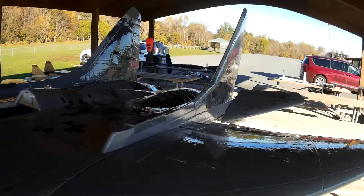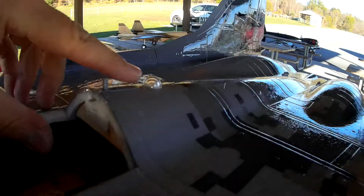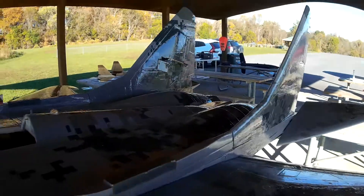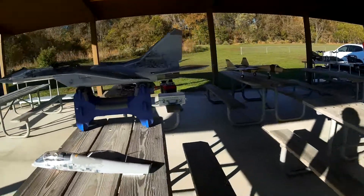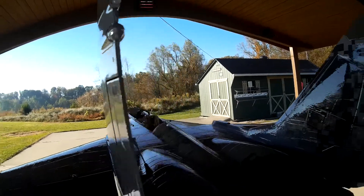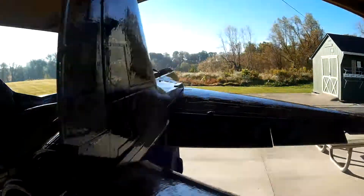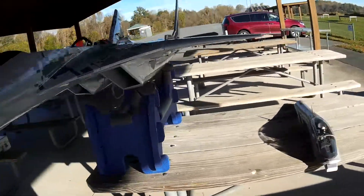It's epoxy coated. I added lights of course — one light here and one in the tail. And I also added a light in the cockpit, right there for the HUD.